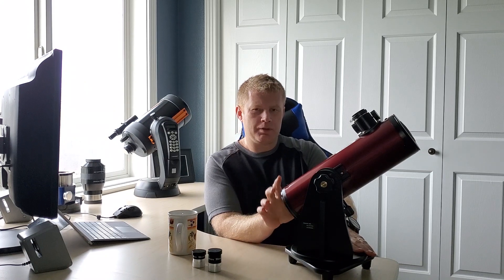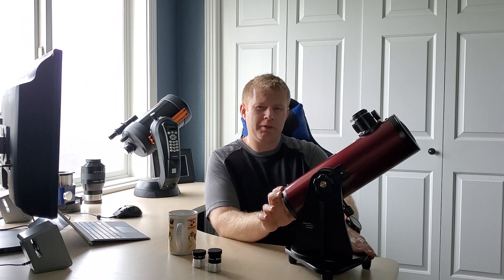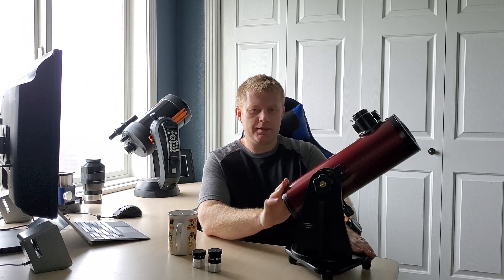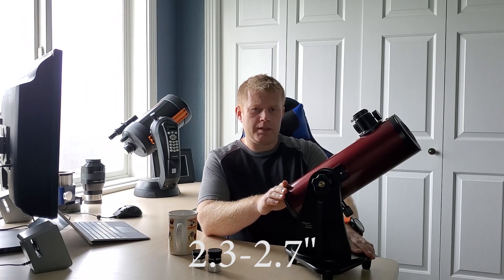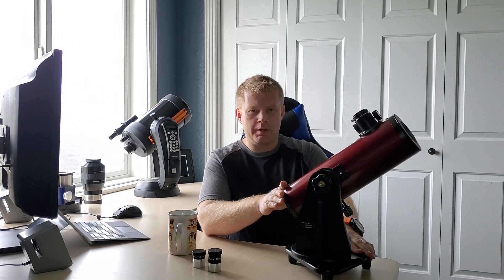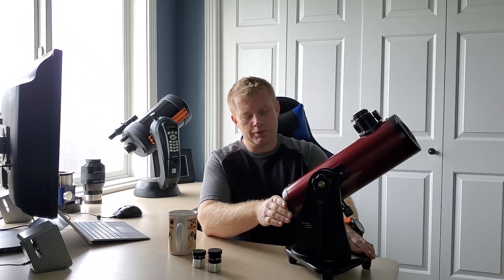So why do I recommend this as a budget option scope? It gives you a pretty good aperture — four inches. Most of the refractors you'll see in this price range are around 60–70 millimeters, so this gives you quite a bit more light gathering, which especially if you're doing deep-sky observing, it'll give you a much brighter and more enjoyable image to observe with.